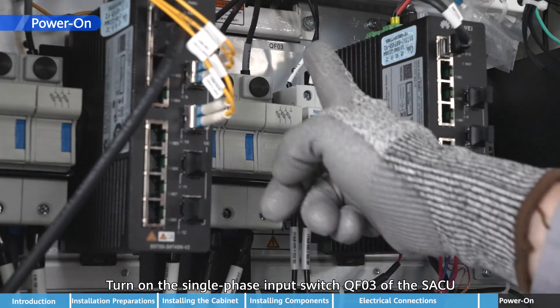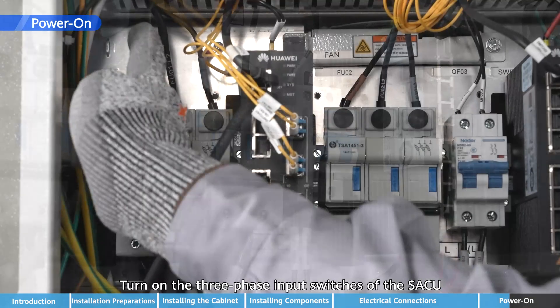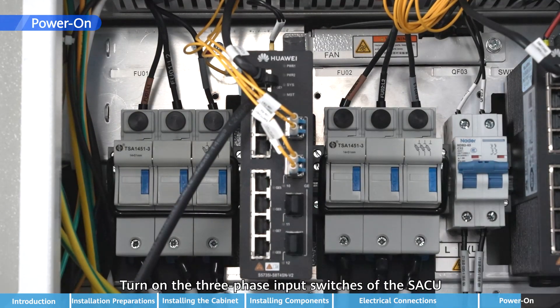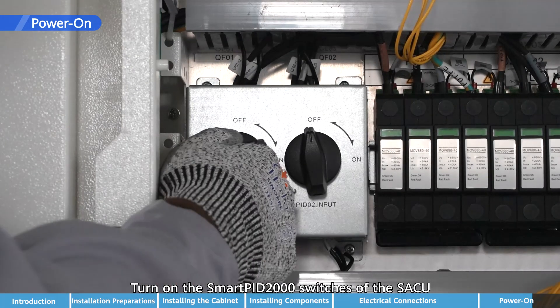Turn on the single-phase input switch QF03 of the SACU. Turn on the three-phase input switches of the SACU. Turn on the Smart PID-2000 switches of the SACU.